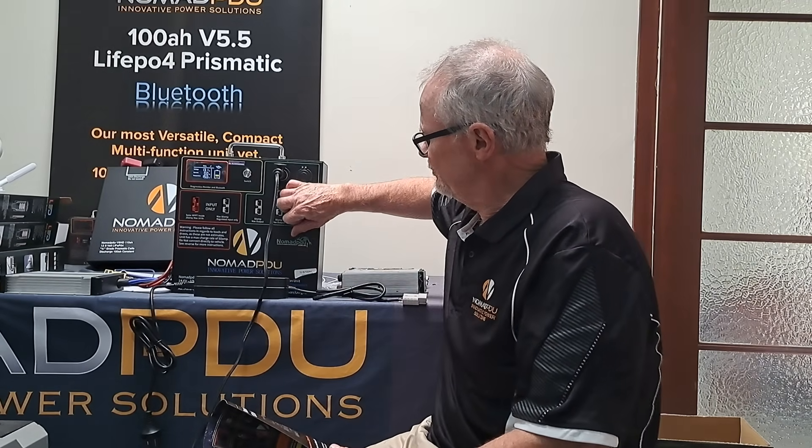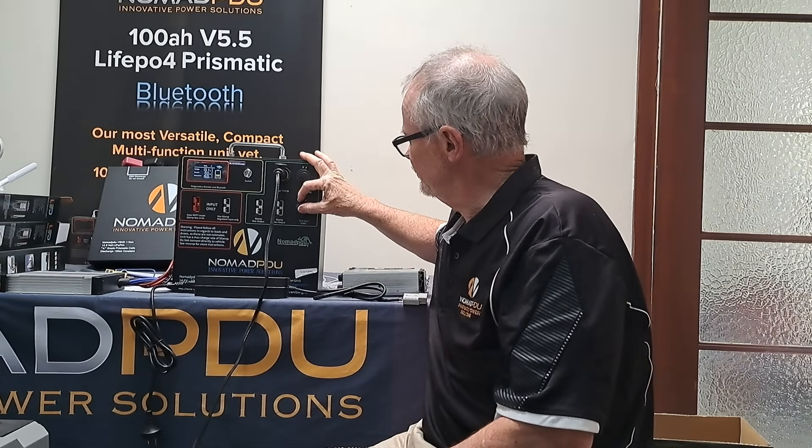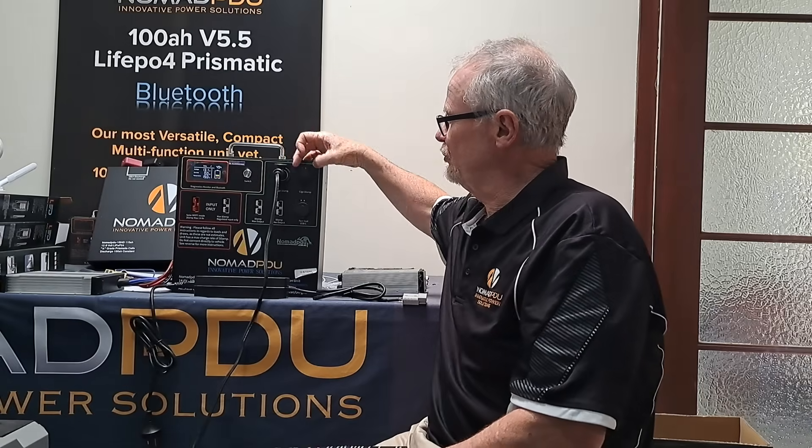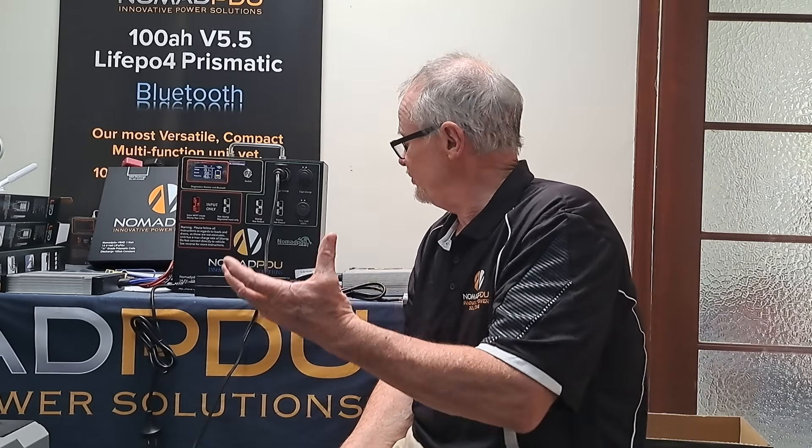It does have fast USB ports — fast USB and C-type. You've got two CIGA plugs at 10 amp rated each, just for nominal accessories that already have plugs from an accessory store. The unit itself is not much bigger than the previous one. Maximum wattage output is 1,280 watts. So that's 100 amp constant output at any given time and 50 amp charge maximum rate at any given time.